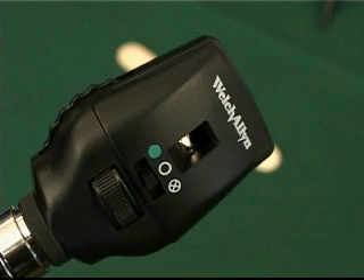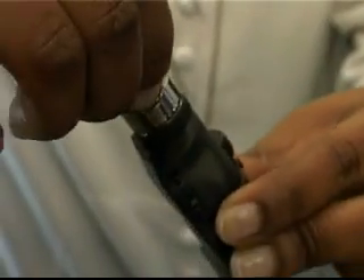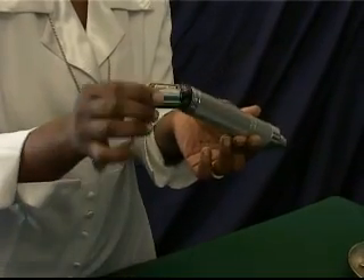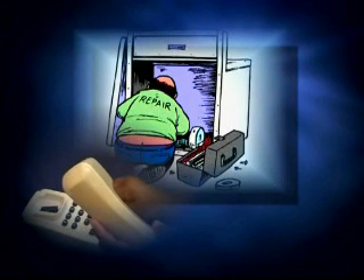Troubleshooting: If the lamp does not illuminate in one of the heads, put another attachment onto the power handle. If that one illuminates, change the bulb of the first attachment. If none of the attachments illuminate, replace the batteries in the power handle. If the fault cannot be rectified after these checks, the unit should be referred to a suitably qualified person for further inspection.